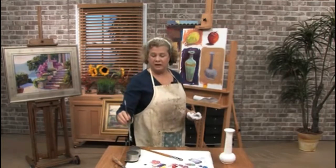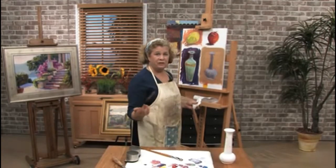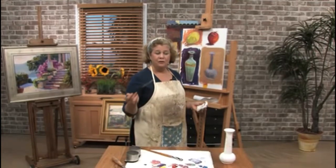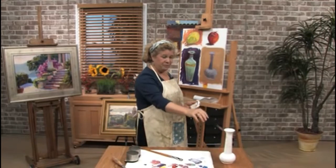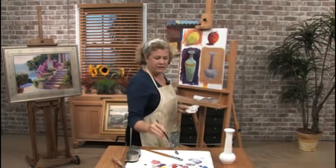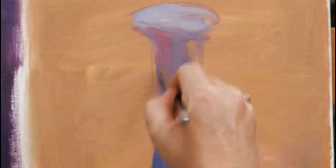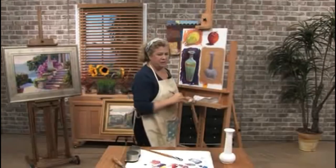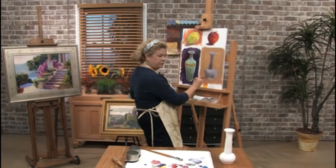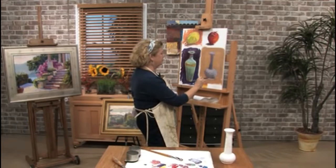As you continue to look at the object you're painting, you start to see more colors that you didn't see before. All of a sudden I'm noticing — and this is what's so fun about painting objects — the more you look at them, the more you see the nuances of colors in the object. For example, the brown from the table seems to be bouncing up a little bit under the lip of this vase, so I'm going to take advantage of that. I'm putting in a little bit of alizarin crimson, painting it right over the blue and letting it mix with the blue underneath.